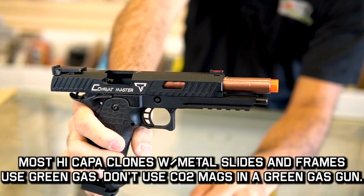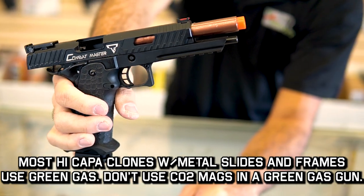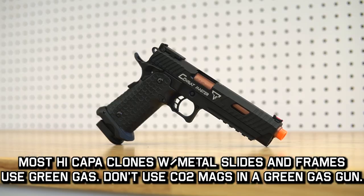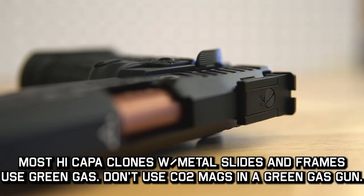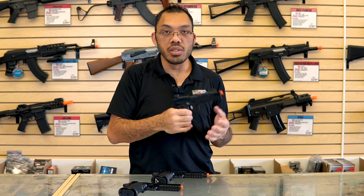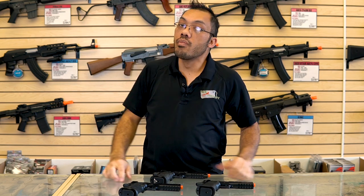The original TM Hi-Kappas are rated for a lower pressure gas that's only available in Asia. Green gas is going to be a little bit higher pressure, so if you have a TM Hi-Kappa expect it to break when you run a higher pressure gas. CO2 is higher pressure than all of these, so if you get a Hi-Kappa clone, don't just put a CO2 magazine into any of these.